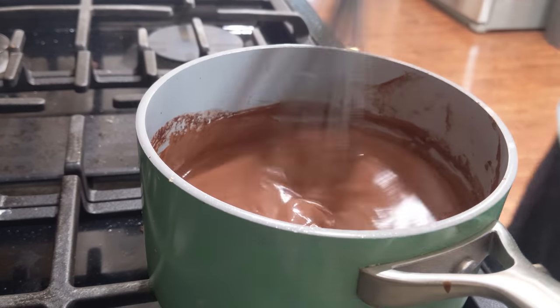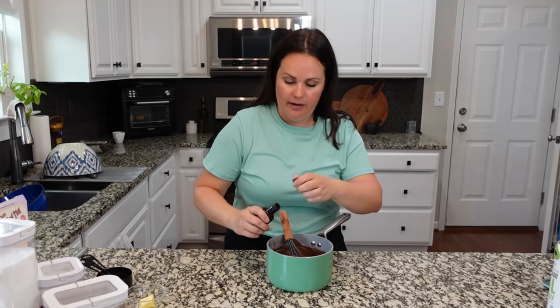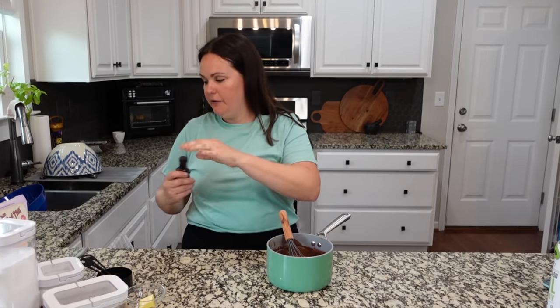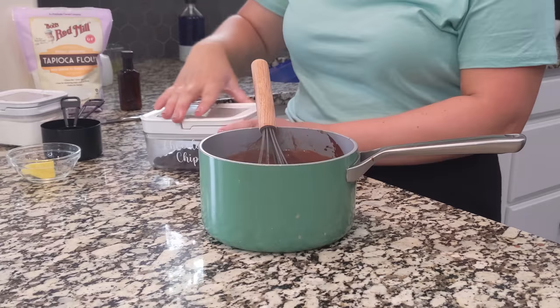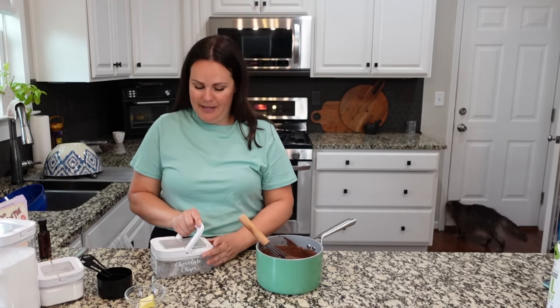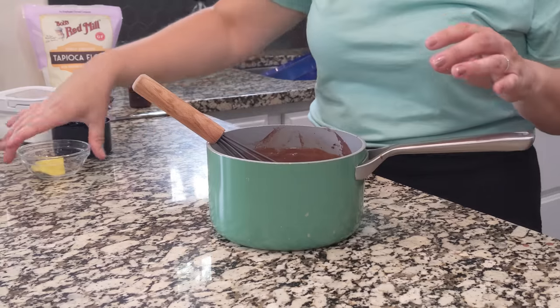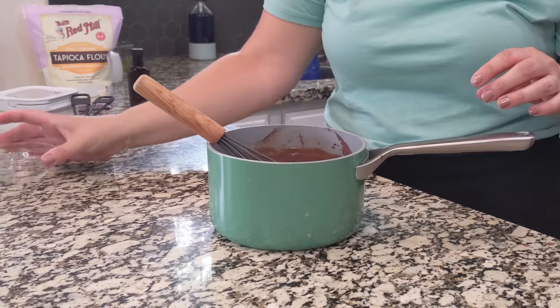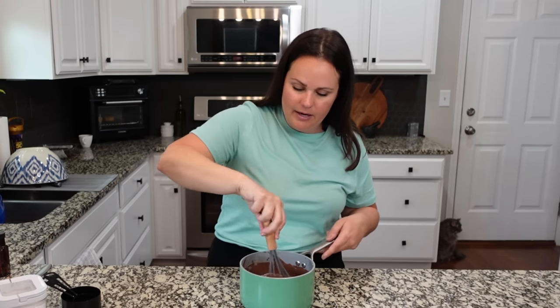I'm going to turn my heat off and take this back over to the countertop. We're going to add in that touch of almond extract — feel free to use vanilla. We're also going to stir in the rest of our chocolate chips. You might want to use more chocolate chips than I have left. We'll stir these in — they will melt pretty quickly — and then we need to add in that butter. You do want to cover it because it will form a skin on top.